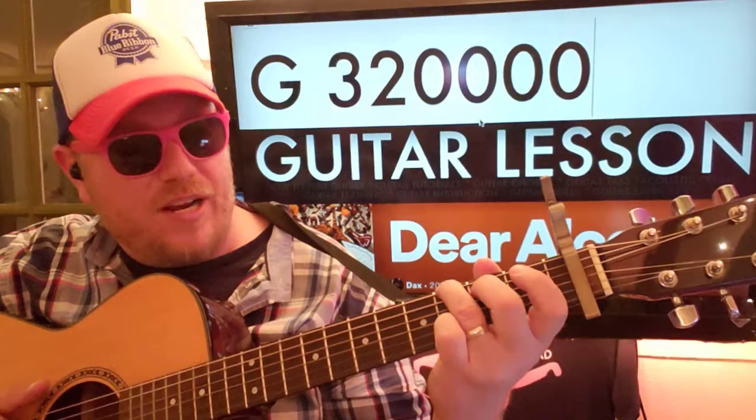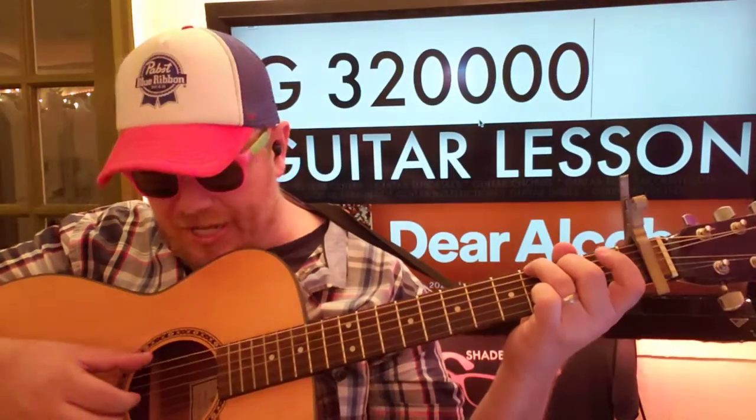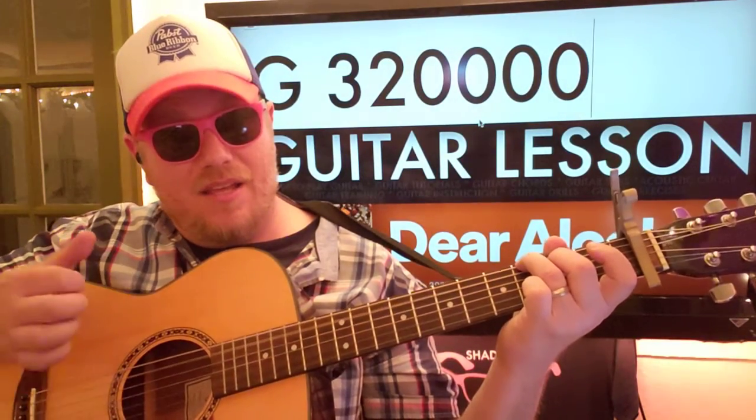G — we're just going to put a finger on the third fret low E and the second fret A. And here's what we're plucking: E, A, B. E, B. Okay?